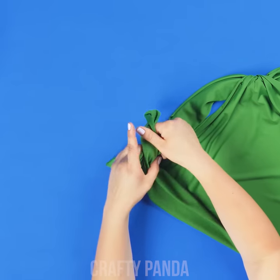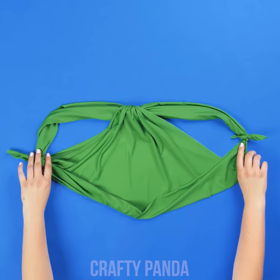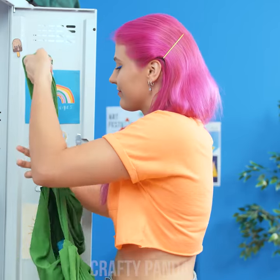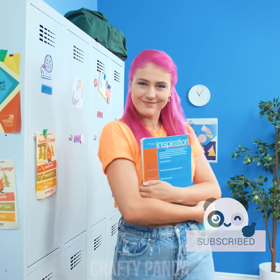And now tie both ends of the strap to the remaining corners… No sewing today! That's it! It's perfect as an emergency backpack alternative, even for school! Good way to avoid those extra plastic bags, right? Mother Nature is sure proud of you, Em!